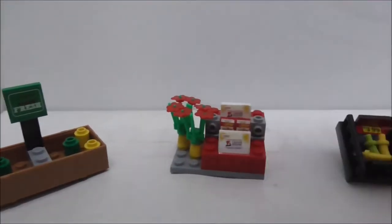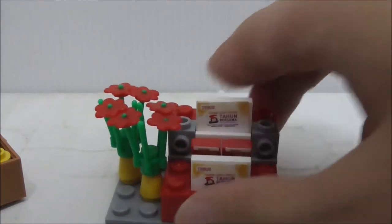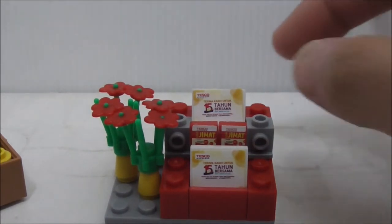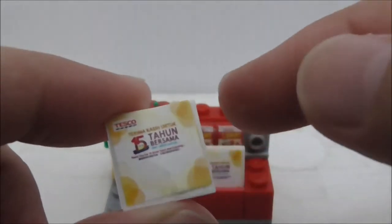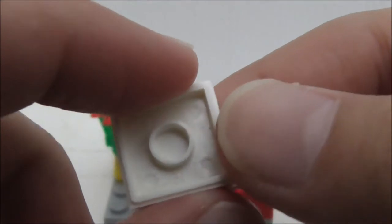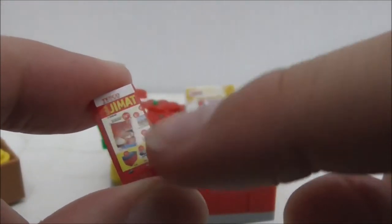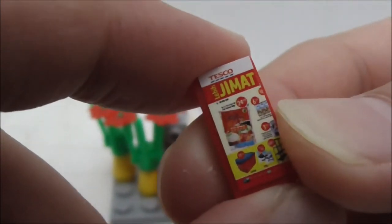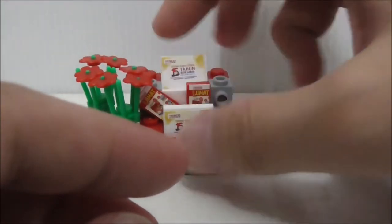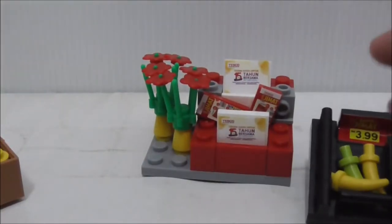The second build is the florist. You have two flowers on flower pots — pretty simple builds. You also have this part which holds all the leaflets. One sticker says 'Thank you for 15 years together,' and there's also a leaflet showing what promotions they have with all the products. It's actually pretty cool, but they do fall very easily, which is just annoying.